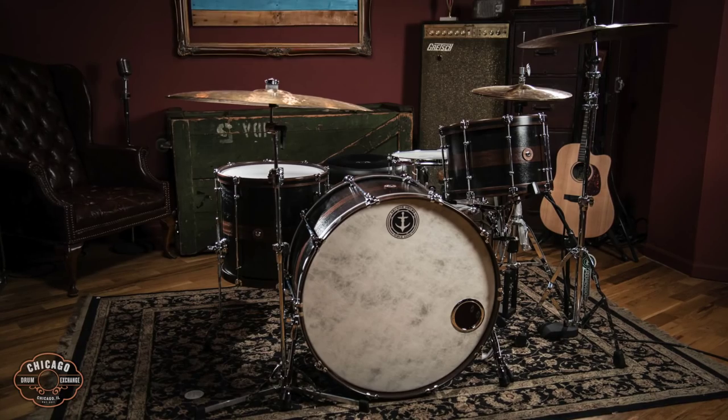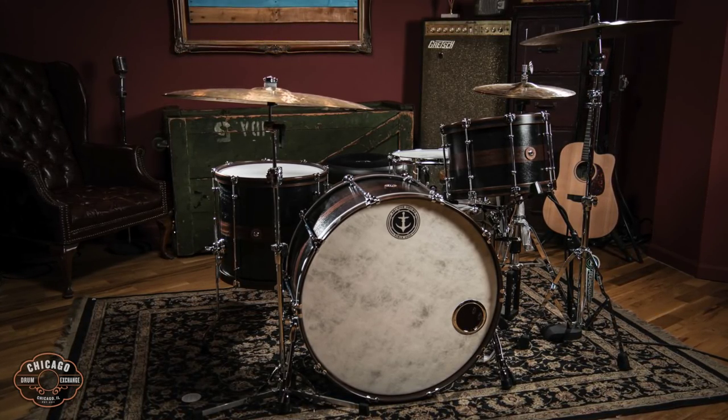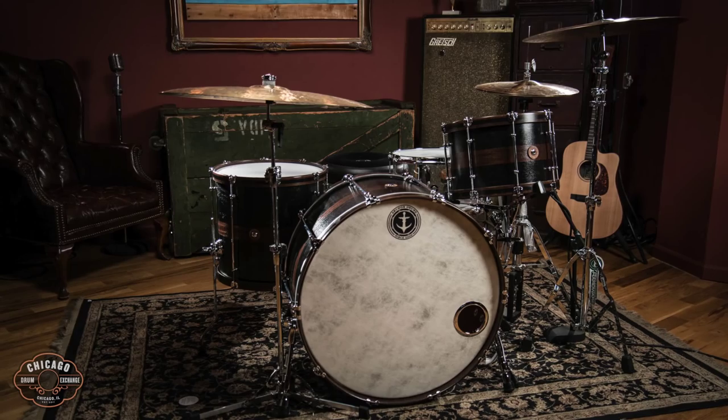Hey everybody, this is Ryan from Chicago Drum Exchange. Today I have the pleasure of sitting behind this Anker Corsair Mahogany kit. This is the first video I've ever done for Anker, mostly because they usually sell before we get a chance to do a video, so we decided to jump on this one.